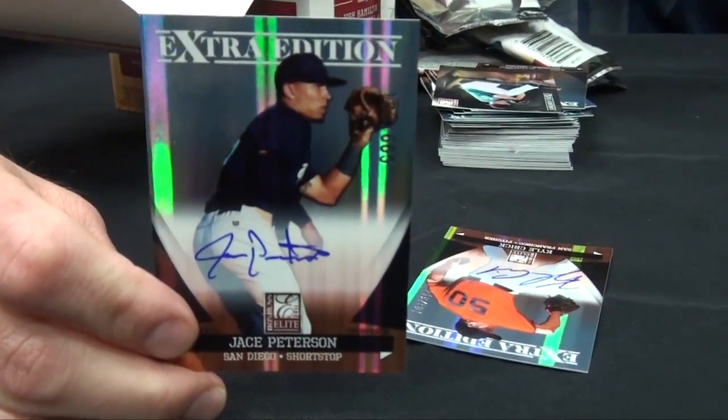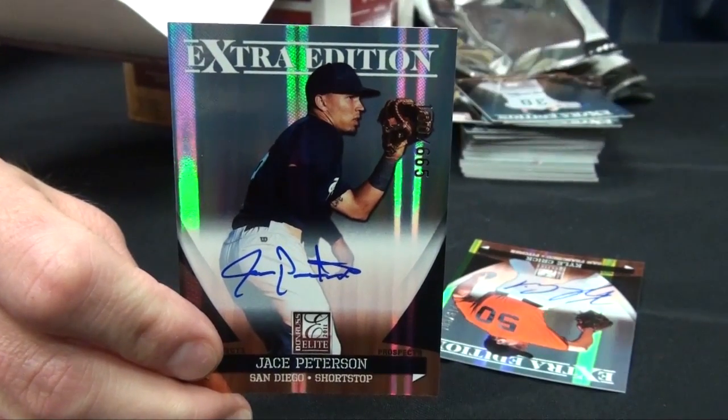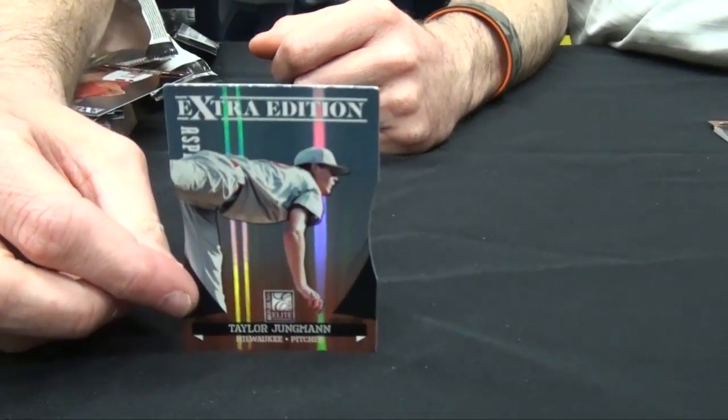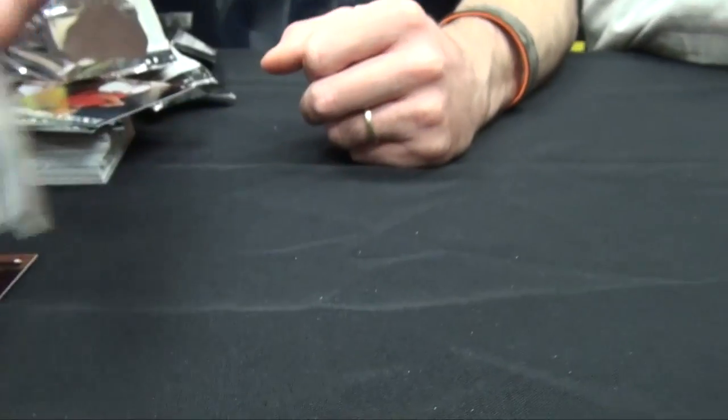Here's my next on-card auto — Jace Peterson from San Diego State. He is a very good shortstop, from McNeese State. He's also in the Two-Sport Star insert, which is another cool insert — he was a safety for McNeese as well. Of all the inserts and parallels in the set, the Two-Sport Star insert is one of my favorites.